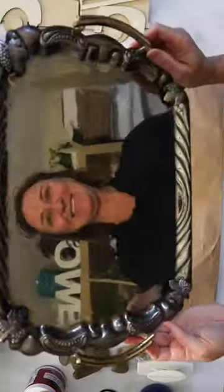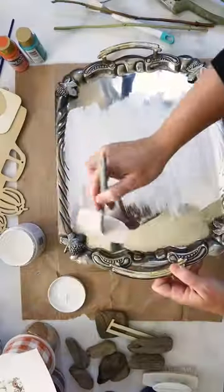If you see this cute truck at the Dollar Tree, be sure to grab it for this fun fall themed craft.